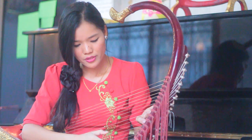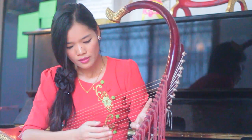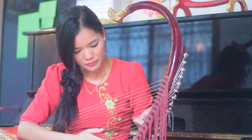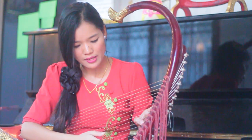We usually play with two fingers and six strings together. We start from G and end at G. The C note is positioned here on the instrument, and we always play like this.